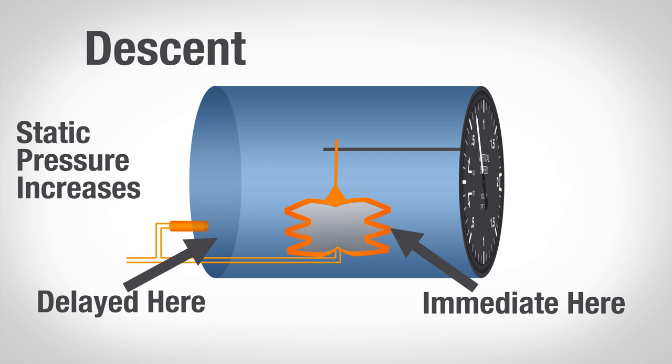The descent is the exact opposite. As you descend, the outside air pressure begins to increase. That increase happens immediately in the diaphragm, but the case doesn't let its air escape right away. And so now the case is at a lower pressure than the diaphragm, and the diaphragm begins to expand. That causes the VSI's needle to swing down.